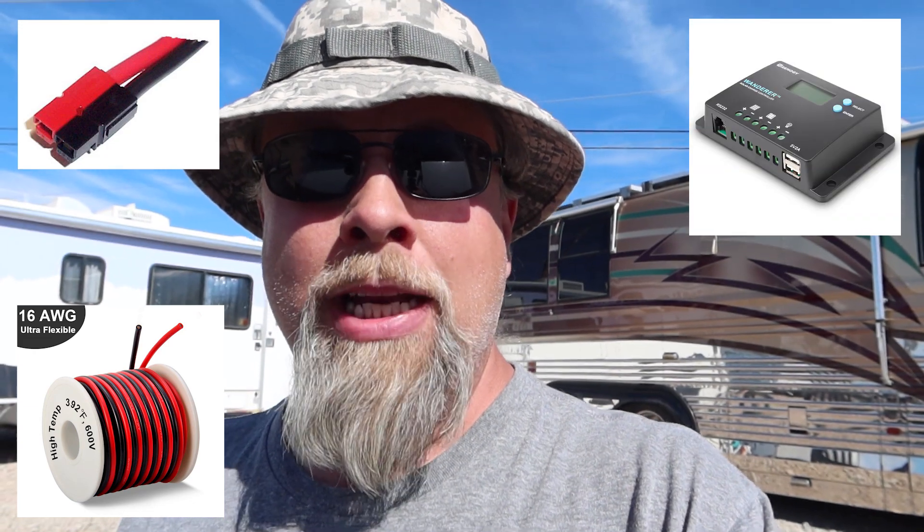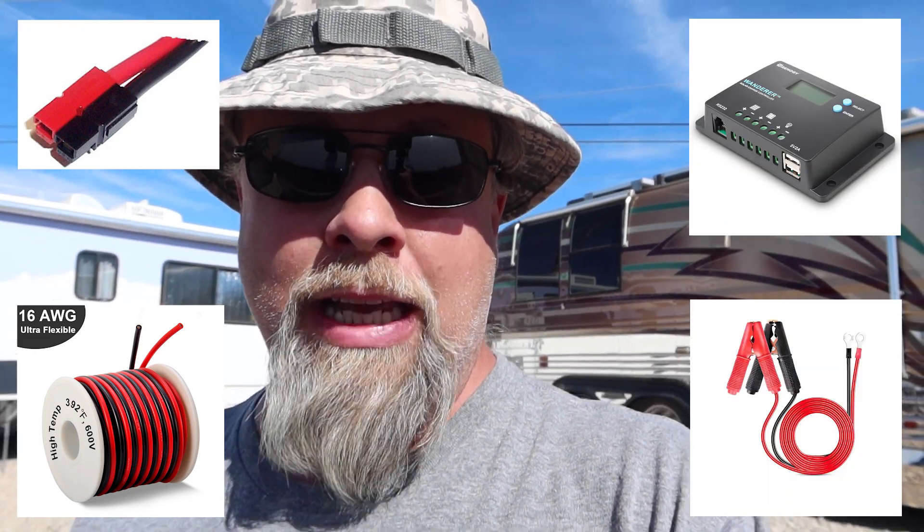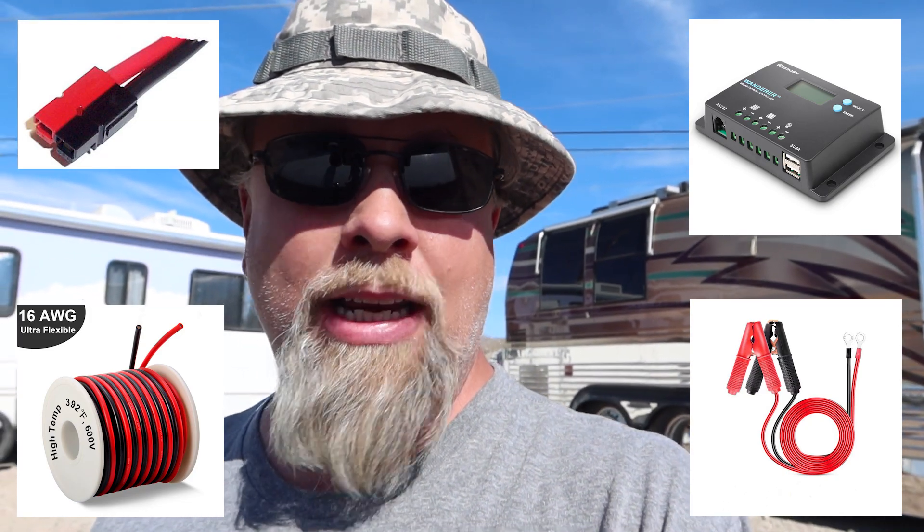This is a great way to keep your starter battery topped up when you're boondocking for long periods of time. If you're boondocking for two weeks and you have a modern vehicle, sometimes those modern vehicles have a power drain, so if you're just sitting for a couple weeks on end, you might start losing voltage in your starter battery. All you need is a piece of wire that's 16 gauge or larger, some Anderson connectors, a $15 PWM controller from Renogy, and some alligator clips. You can set this up yourself with pretty much any Jackery solar panel.